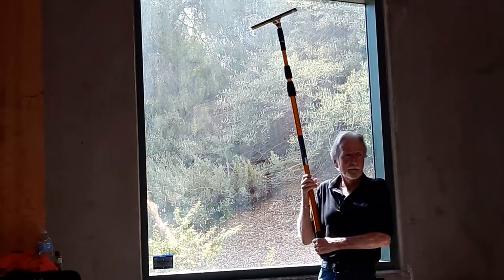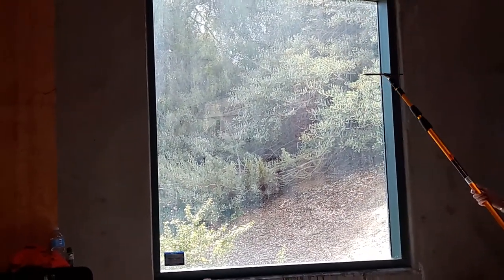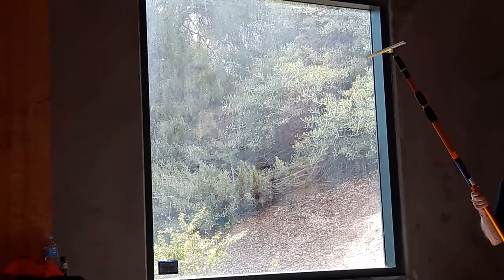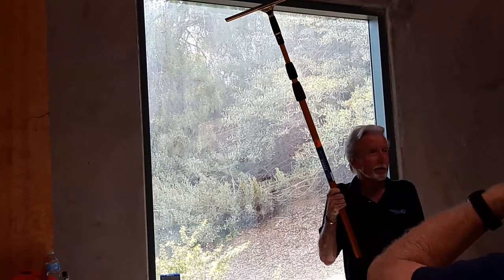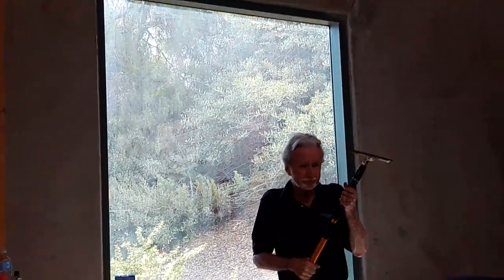Everybody see how I cleaned that top out up there? That top left corner — when you started coming across — I've actually never seen it before. A lot of people have. I had a man yesterday, he cleaned windows 25 years, never seen that done. It kind of amazed me. He said, 'Oh shit.'